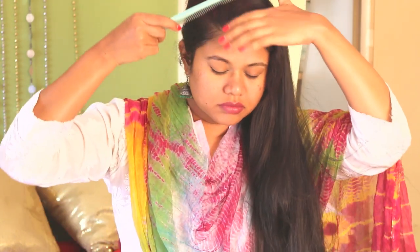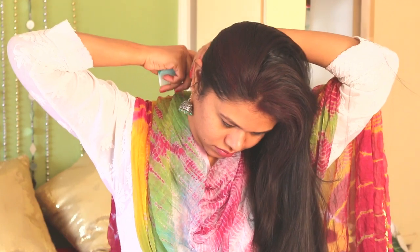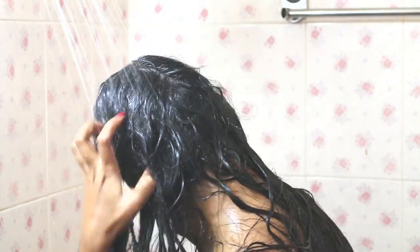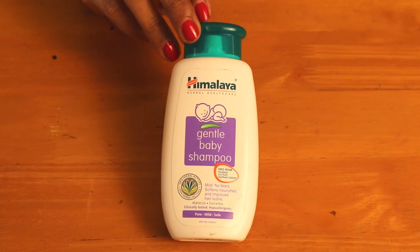Almost 30 to 40 percent of the dry gulal can be brushed off. Rinse the hair with plain water first to wash off as much color as possible — this will make your shampoo's job easier and ensure you don't use too much shampoo. Use a mild shampoo to wash off the colors; don't use too much shampoo in desperation to remove it all at once, as it will turn your hair dry and frizzy.